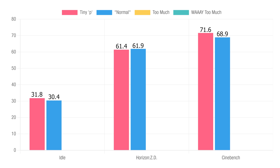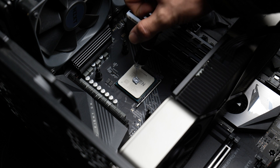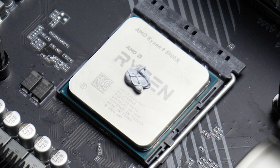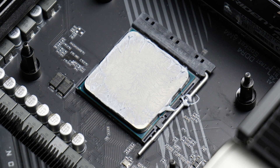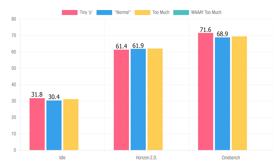We're going to have to see more results to identify any trends. That leads us to test number three: too much paste. I plunged the syringe until I felt an unease at the prospect of having to clean up the excess thermal paste. It covered pretty well the entire IHS, with extra paste leaving a small mess to clean up. Looking at the copper plate on the AIO, you get an idea of how much wasted paste there is. Idle was up slightly at 31.2 degrees, Horizon Zero Dawn at 62.1, and Cinebench at 69.5. At this point, although minor, there is some evidence to the claim that too much thermal paste insulates, as we see an overall upward trend in the average temps.